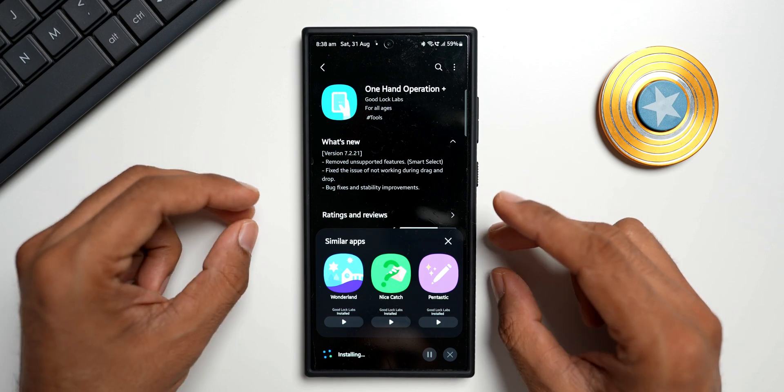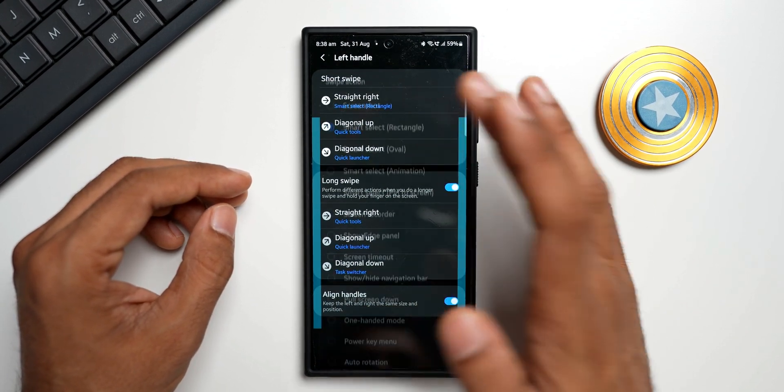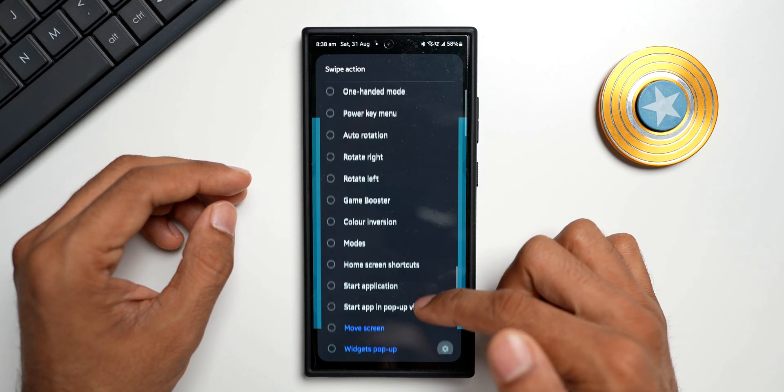It's just about a 7 MB update, so it will get installed quickly. It's done. Let me open the application now. Let me select left handle, straight right, and see if they have removed this feature.